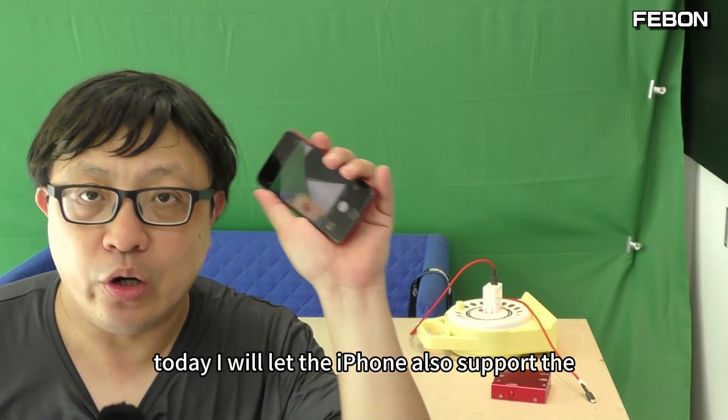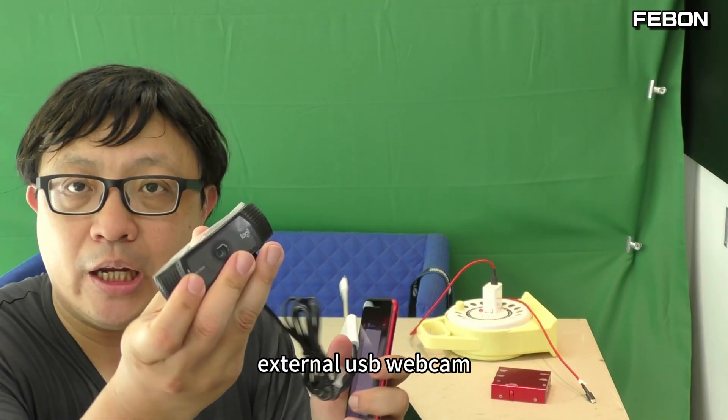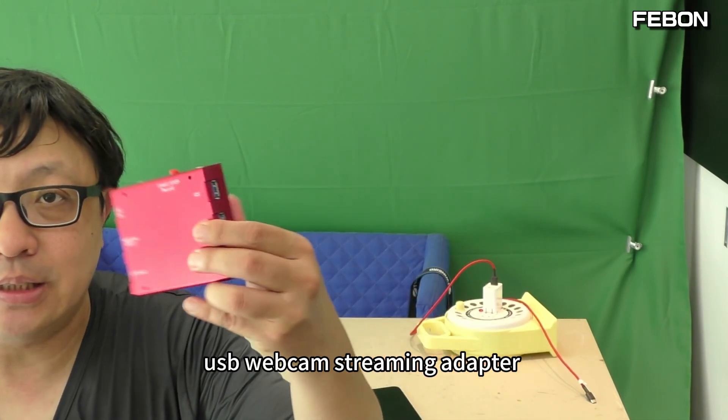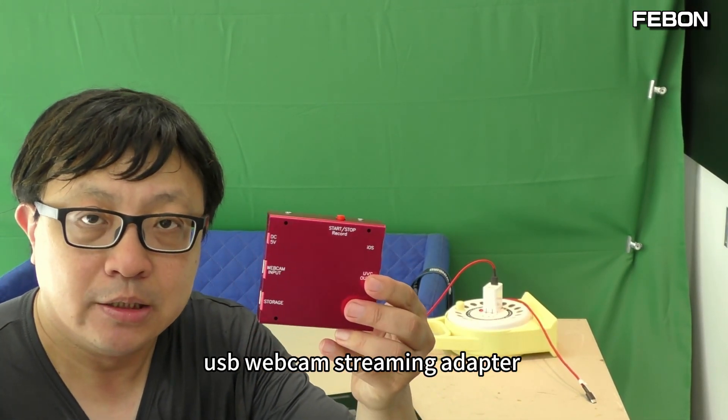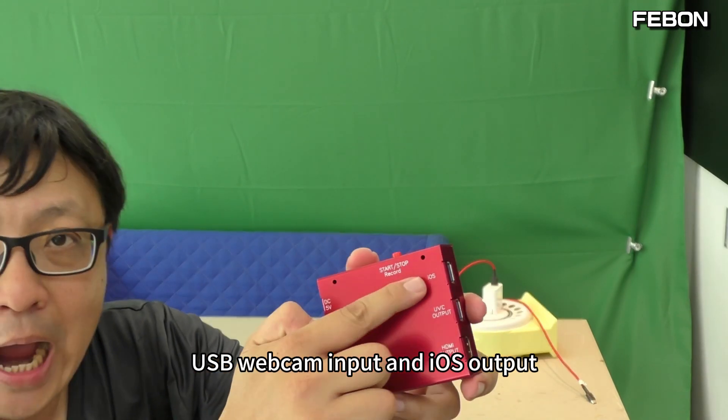Today I will let the iPhone also support the external Logitech webcam. I will add this product. This is the USB webcam streaming adapter — USB webcam input and iOS output.